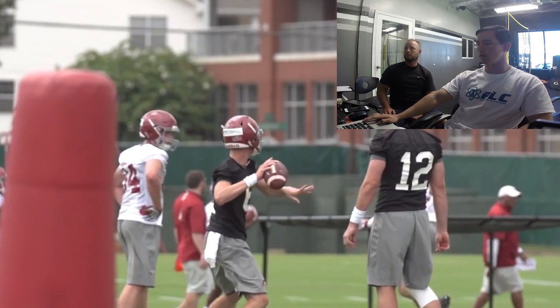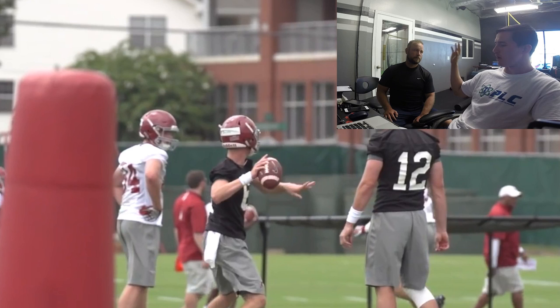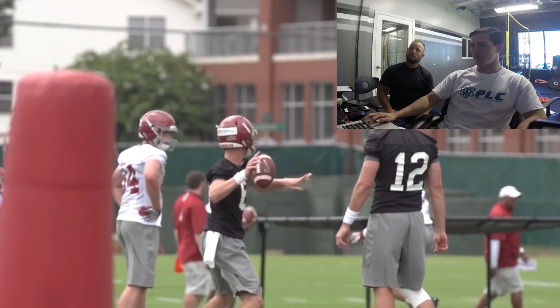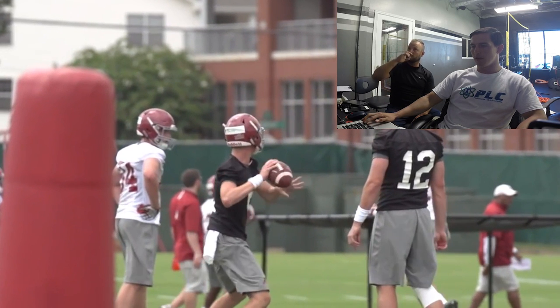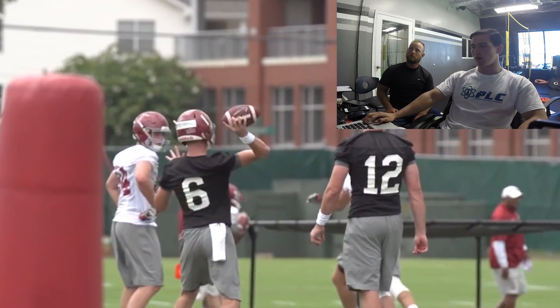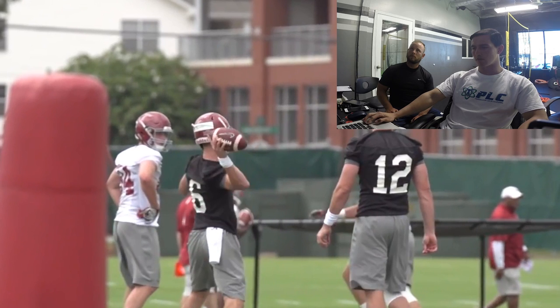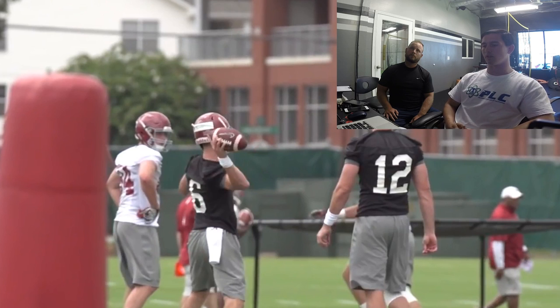I try to talk to quarterbacks about getting supination — bringing that pinky through with the shoulder rotating inwards. What's unique about Blake is that he starts to get that supination way earlier than most guys. As the ball is coming across he's already starting to supinate, which is a unique release. I think that's where he builds a lot of power. His scapula — the shoulder blade — is very far back, so he's got a lot of mobility and range of motion in the shoulder, staying very posterior in the socket.